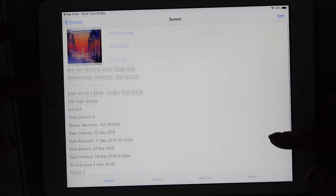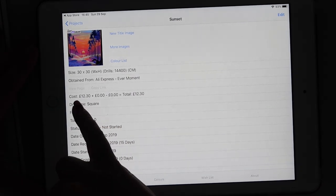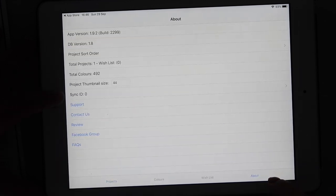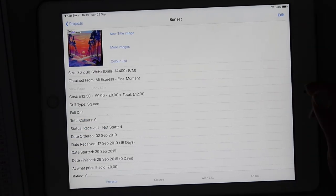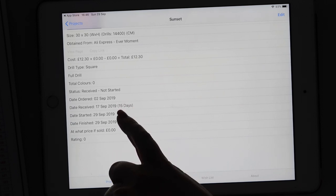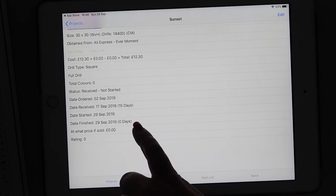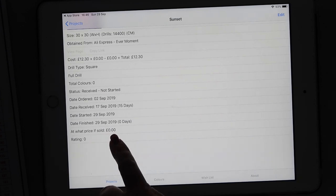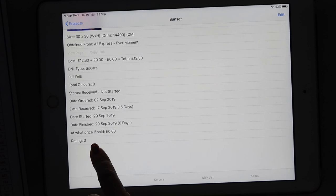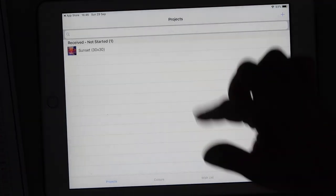When I hit save, it shows: obtained from AliExpress, costs £12.30 — it seems to have detected British pounds automatically. Status: received, not started. It shows the date ordered and received, so a total of 15 days. If you've sold it, you can put down how much you sold it for. You can also give your rating. That's a great way to have a look at all the diamond paintings you may have in your stash.